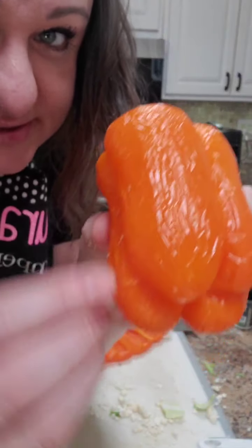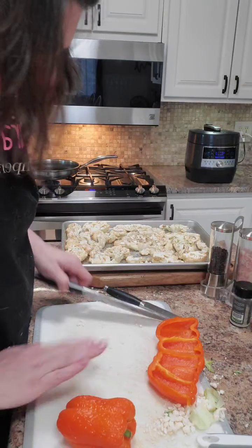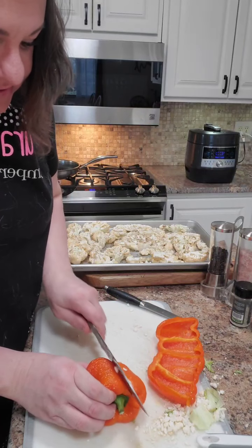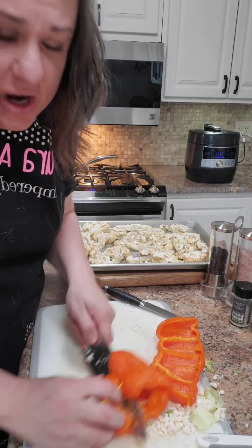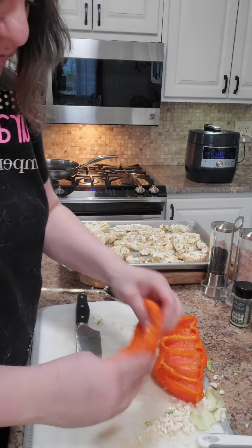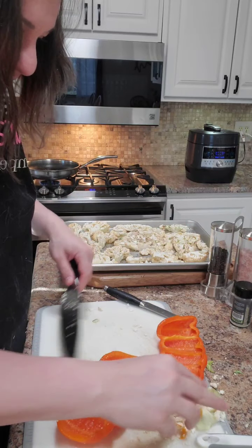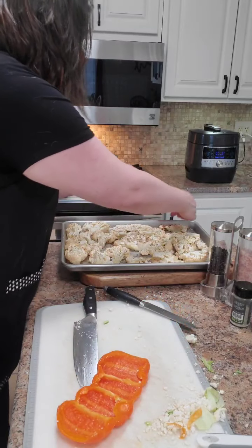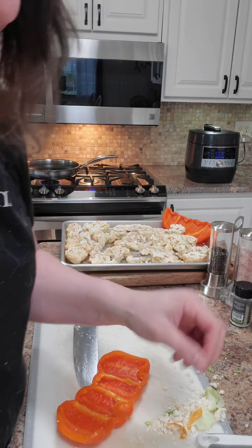Here I've got some bell peppers that have wrinkly bits - they're starting to look really old. So I'm just going to cut these and roast them along with the cauliflower so that they don't go bad. I'll just cut off a little bit of the inside, and they don't cook as long as cauliflower so these go back in the oven after the seasonings are on.